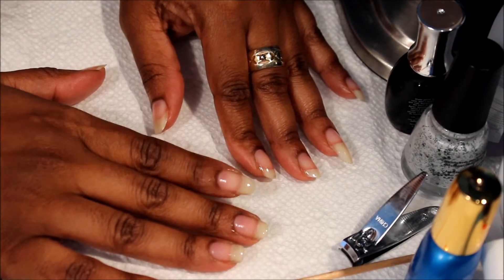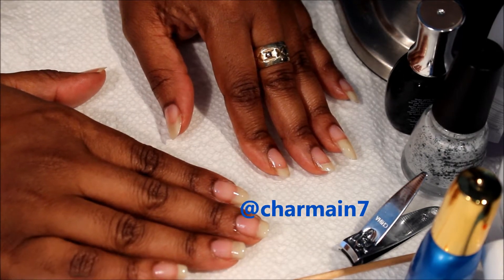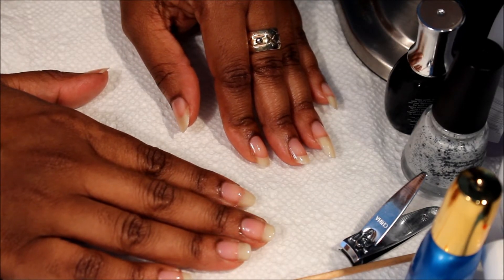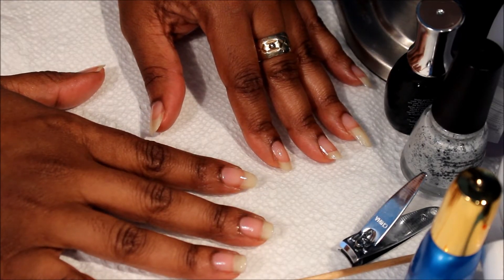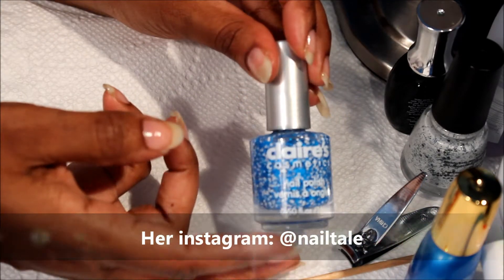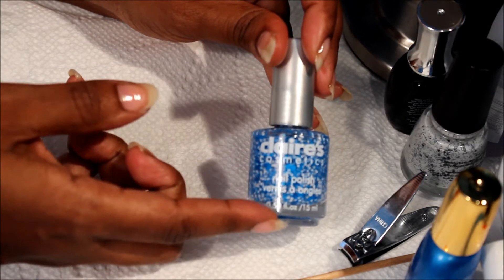Hey everybody, this was a requested video by one of my subscribers. They wanted to see how I did my manicure — if you guys are following me on Instagram I'll put my Instagram up there so you can see. I did a manicure with some nice colors and one of my subscribers requested I show how I achieved that. I saw this product called Claire's, by Claire's, on someone's Instagram and I was like, I'm definitely gonna get this because I've been really into glitters lately.